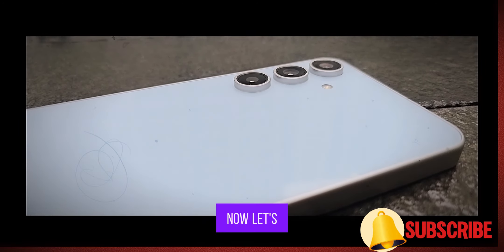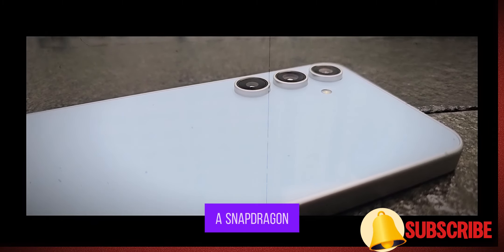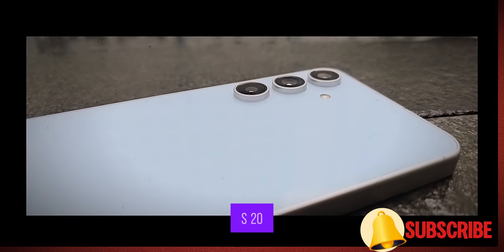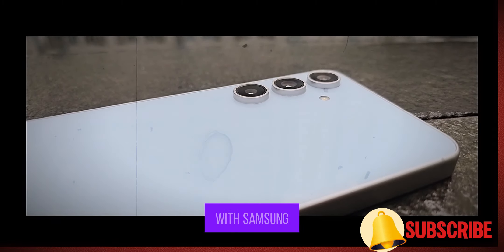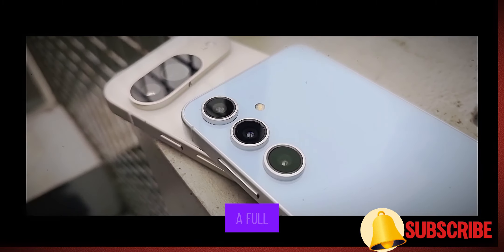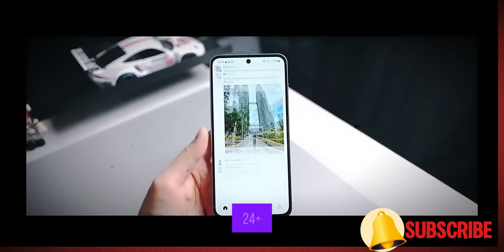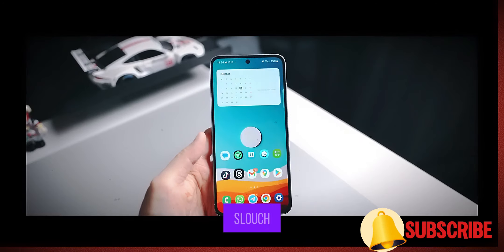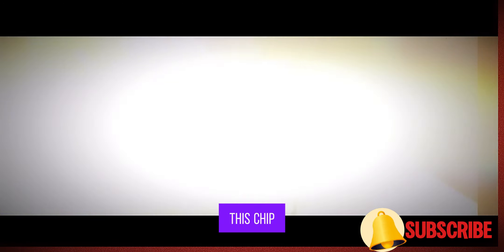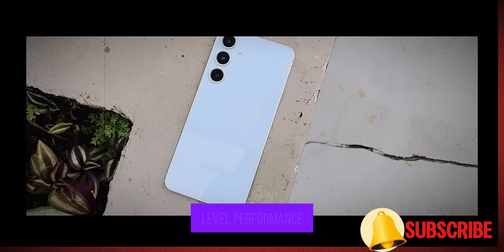Now let's talk about what's under the hood. For those of you hoping for a Snapdragon chipset, well, I hate to burst your bubble, but the S24 FE comes equipped with Samsung's in-house Exynos 2400E chipset. It's not a full-on flagship chip like the one in the S24 or S24+, but do not worry — it's no slouch. Samsung has slightly underclocked this chip, which means it's a bit toned down, but you are still looking at almost flagship-level performance.